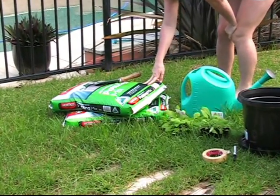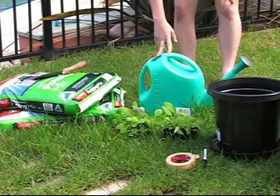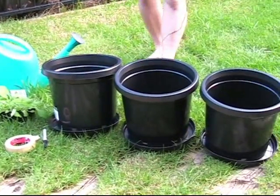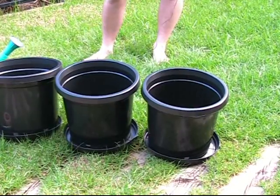Here I've got all the equipment that I need to do my experiment. I have the potting mix and shovel, water, plants, a permanent marker, and masking tape to put some labels on the pots. I also have three different pots to do my planting in. Now all I've got to do is find some worms.